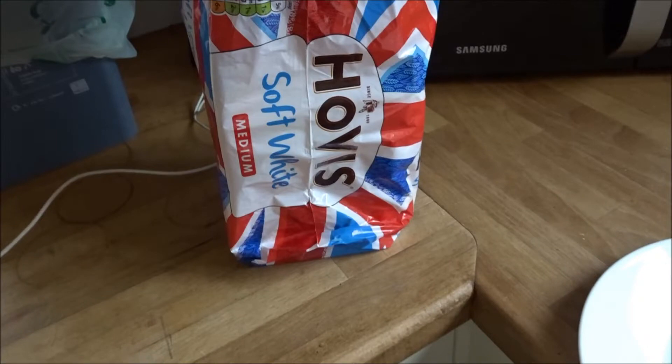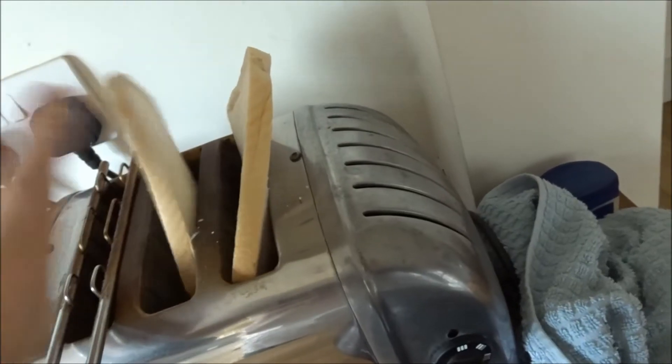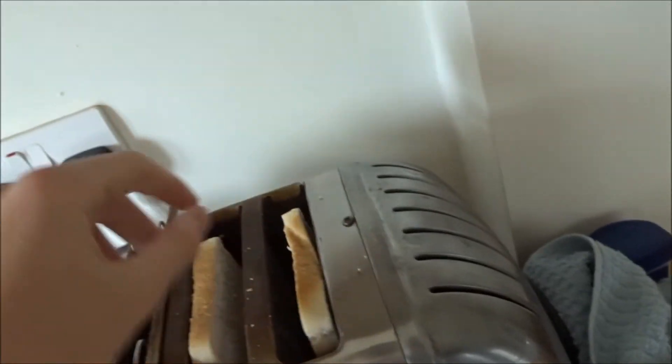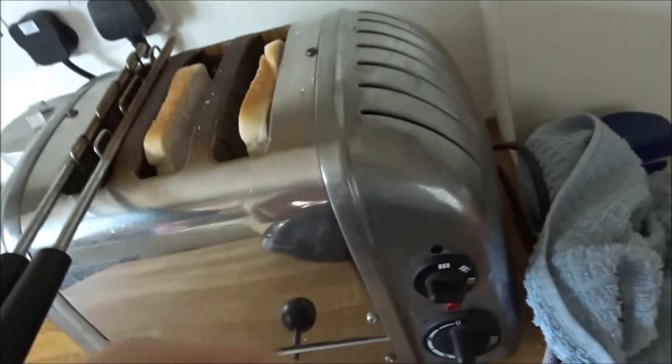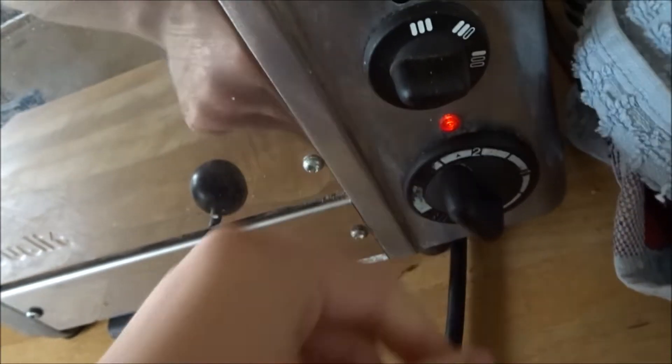I'm actually quite excited, I can't really wait. Let's get into it! So we've got some nice Hovis soft white medium here — stick one in each slot just like so, then turn it on at the plug. As per last episode, two minutes, boys.